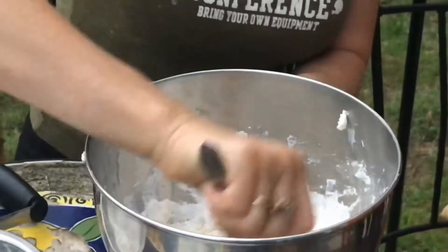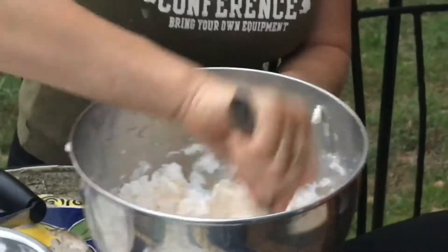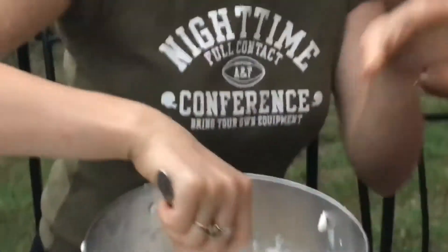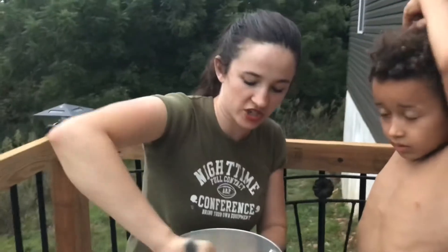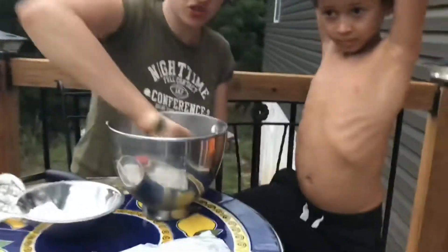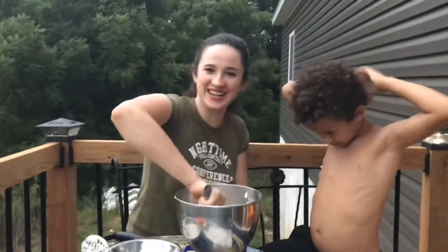So you just want to keep mixing. You're going to build some strong arms. Now, it is easier if you stand up to mix this because your whole body weight helps. But that's okay, we're going to do it the hard way today. So you just continue to mix.